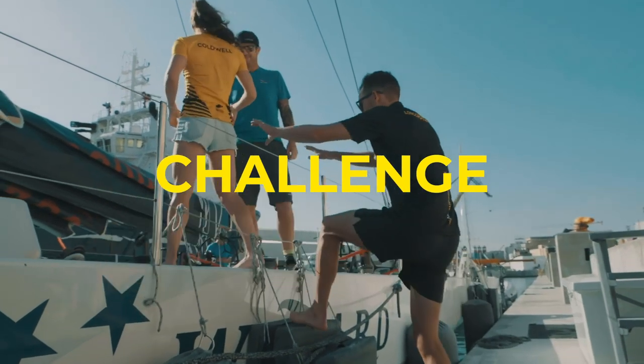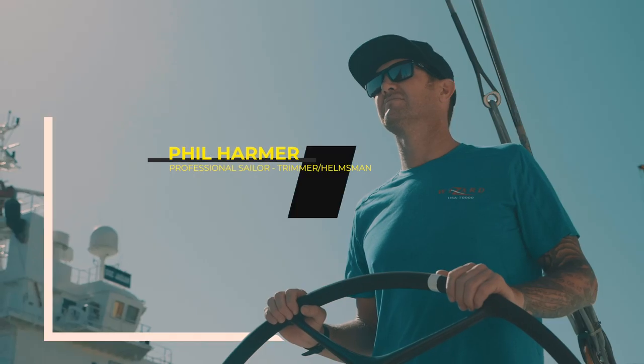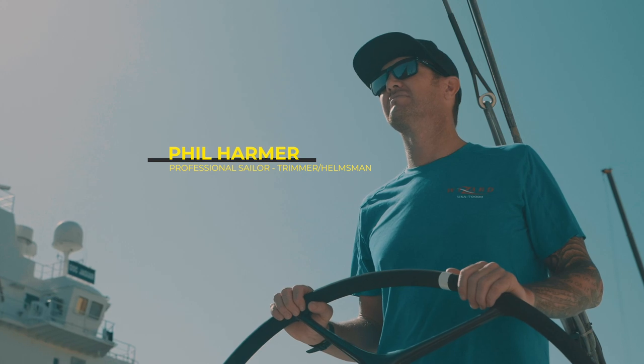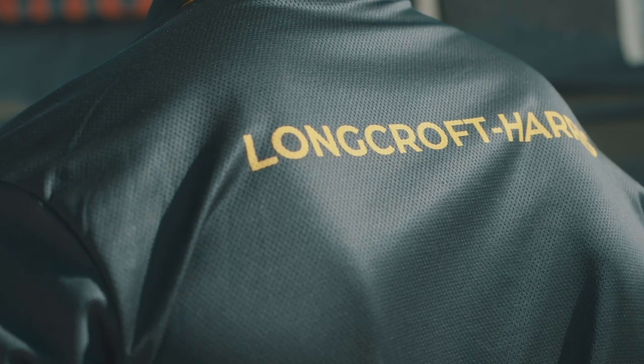My name's Phil Harmer from Sydney in Australia and I'm a professional sailor. We're standing on board the sailing yacht Wizard, a class of boat called a Volvo 70. We've sailed around the world five times and I've been a pro for probably going on 20 years now.